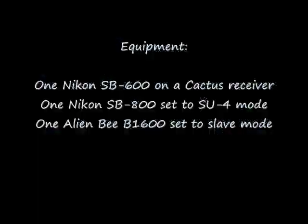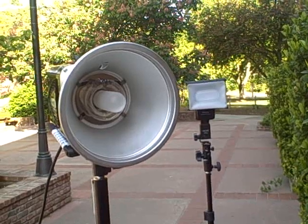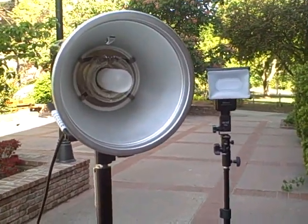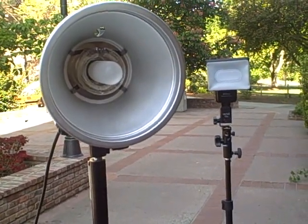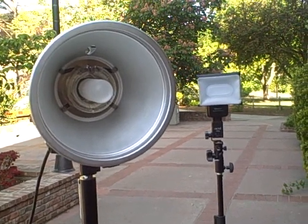So just give me a minute to rearrange everything and I'll be right back. Okay, I'm back. I just moved the SB600 behind the alien bee. Now in a studio or even outdoors, you're probably not going to be using this setup — I'm just doing this for the sake of the video to get them all in the frame together.